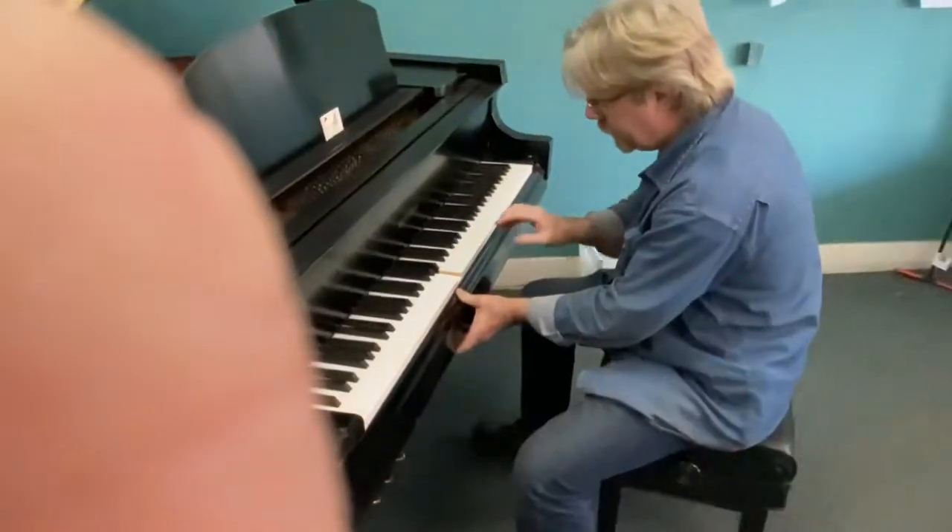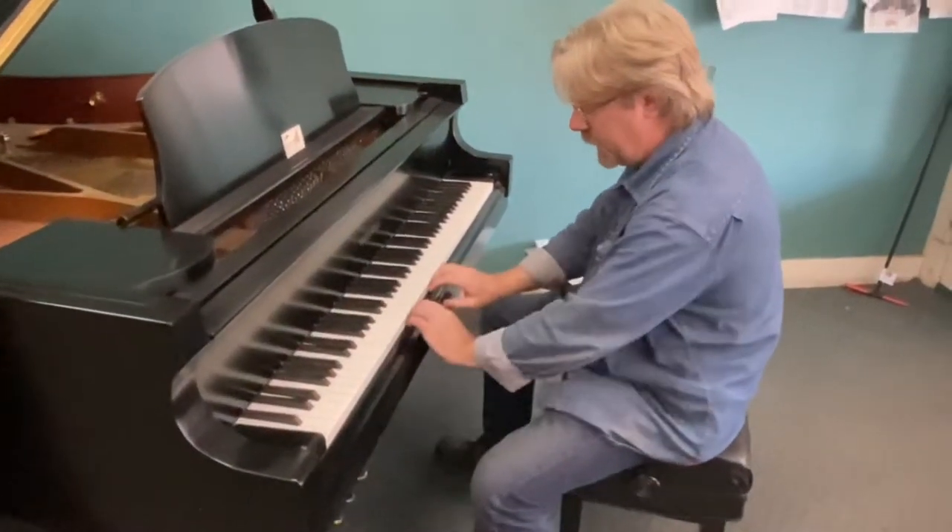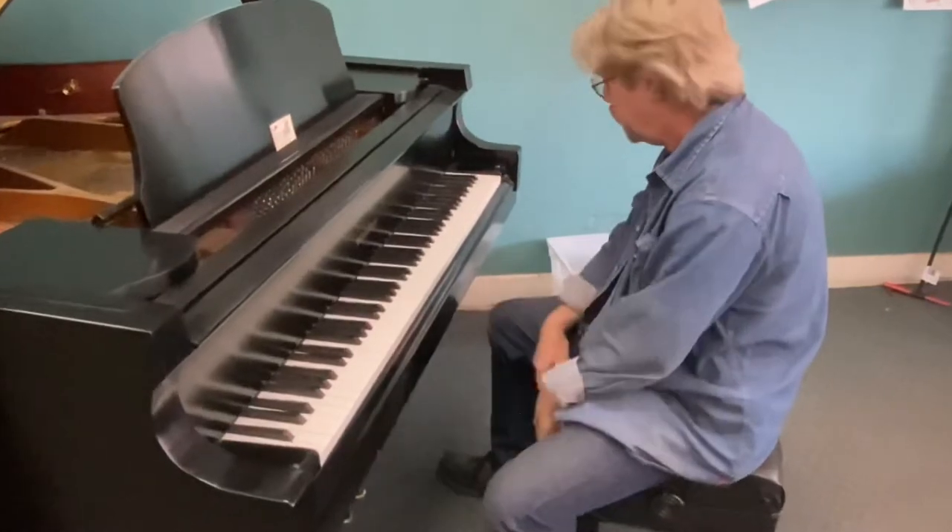One way to check that is to just very gently pry right here. If the key pops back up when you pull that away, that's going to be your problem.